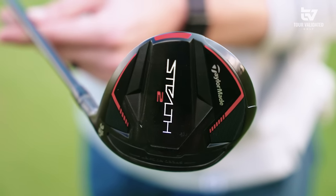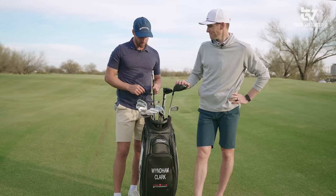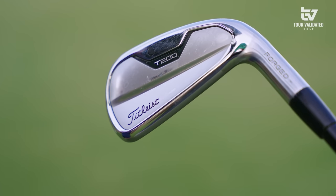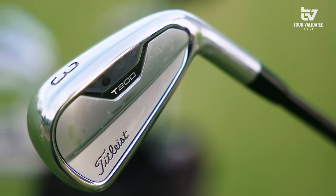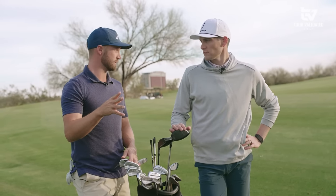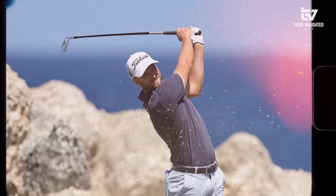It's a Stealth 2 and it's been a great club addition to the bag — I'm hitting it really good. Next up we've got the three iron. I love it because it's super versatile — it's the T200. I can hit it very low off the tee to get it in play and have it run out, and going into greens I can really hoist this thing and hit it very high.